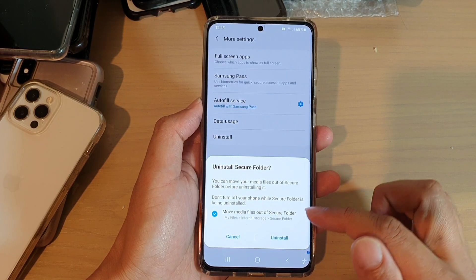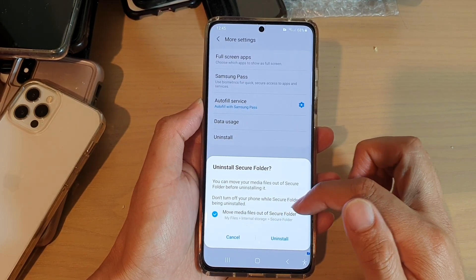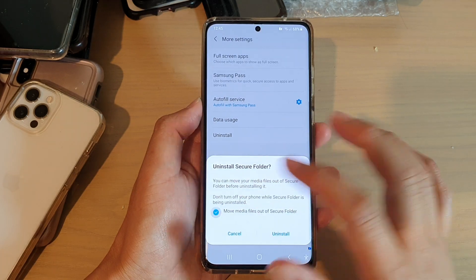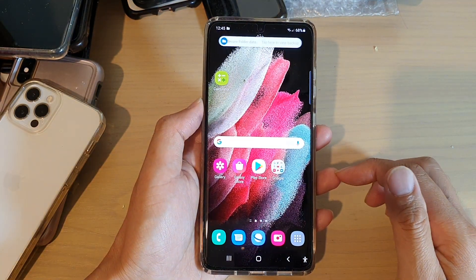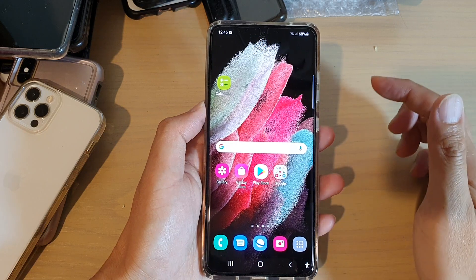It asks you if you want to move media files out of secure folder before you uninstall. If you want to, make sure this is selected, otherwise you can remove the checkbox. Now tap on uninstall, and before the folder can be uninstalled, your files will be removed out of the secure folder.